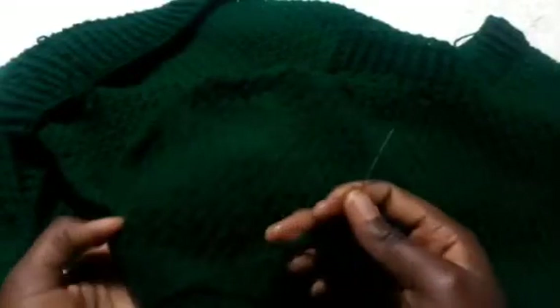This is how my sleeves look after joining both ends of the sleeves — make two sleeves. This is how we'll be attaching the sleeves on the sweater using a needle, so just observe what I'm doing; it's a bit difficult to explain.